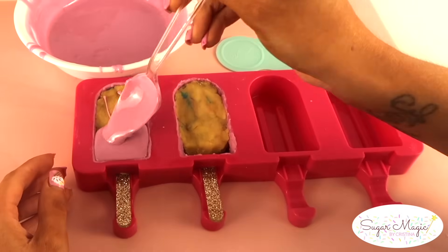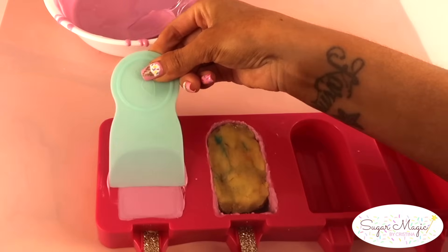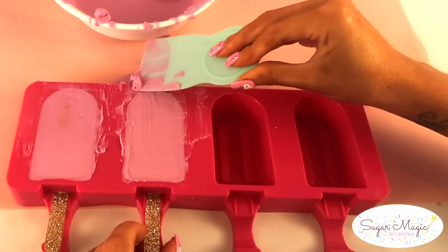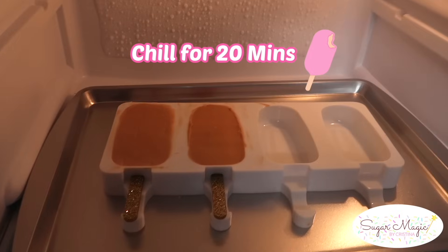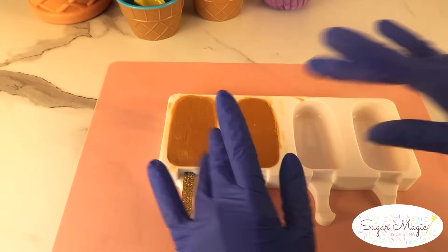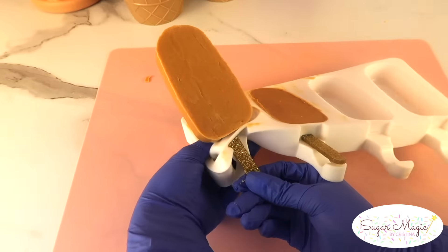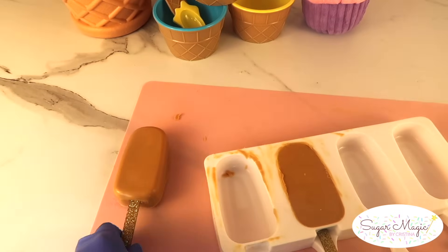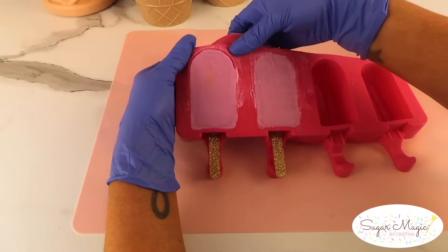Although this is the back of the cakesicle, this part should look clean and neat as well for a nice presentation. One last time, this goes in the fridge for 20 minutes to completely set all the layers. I definitely suggest wearing gloves when handling the cakesicles so no fingerprints get on the surface of the chocolate. Gently peel from top to bottom and push the stick through the slot. These cakesicles with the molding method are shiny, gorgeous, sleek, and crack free.